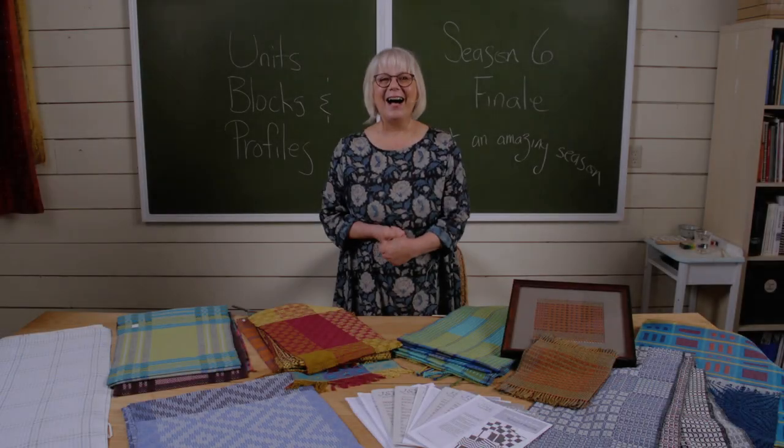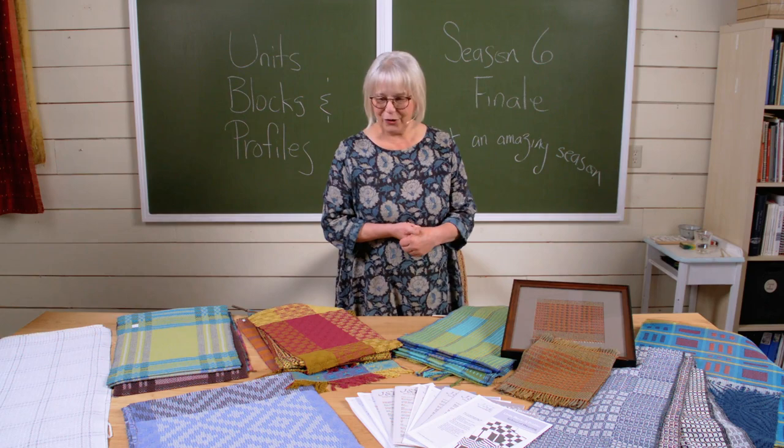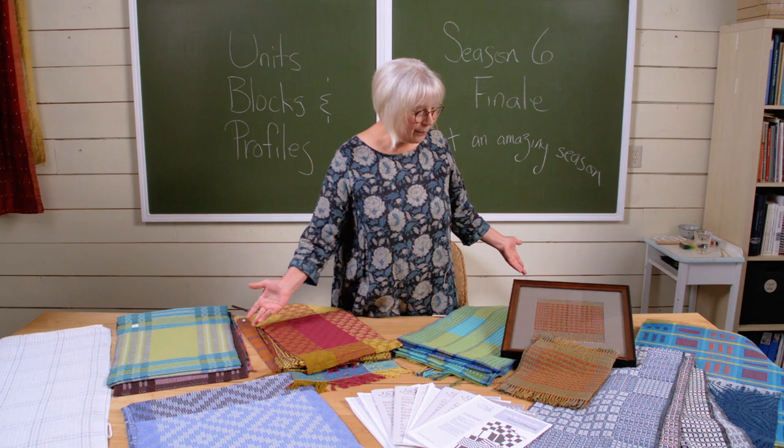Hi, I'm Jane Stafford from the School of Weaving, and I want to tell you about what we learned in Season 6. My goodness, what a jam-packed year.